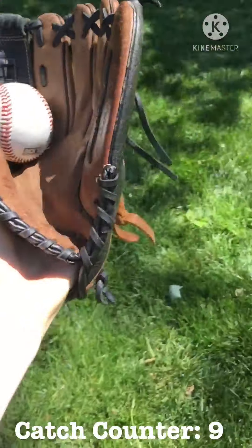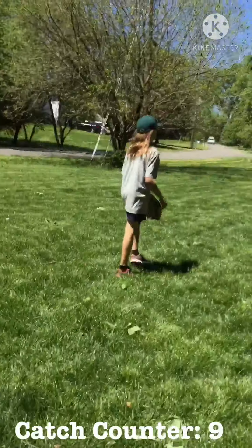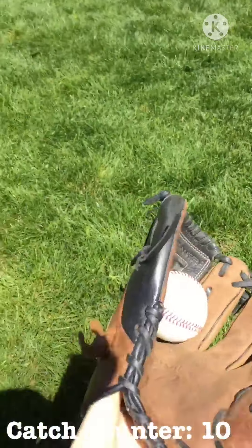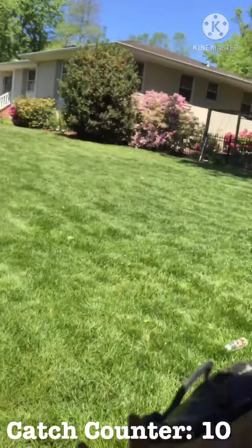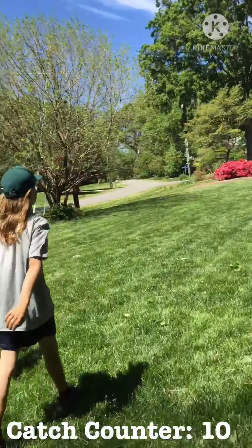Got that one, boys! Yeah, my throws look very bad with this. Alright, Hadley's throwing now.